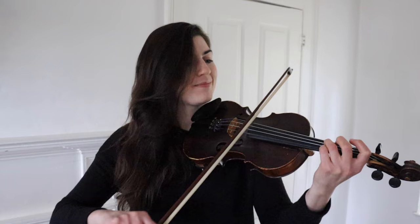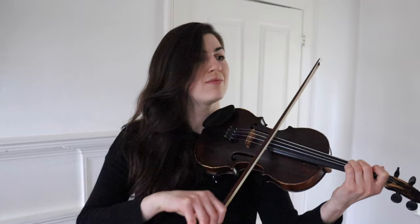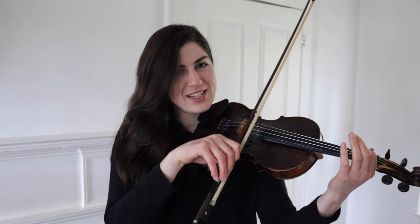Here is what the phrase sounds like without it. And this is what it sounds like with the grace notes. So the tune itself is going from that open D to the third finger, and all we're doing is in between those two notes, we're adding the first and the second finger. So we're going one, two, and then three.